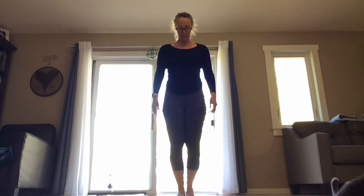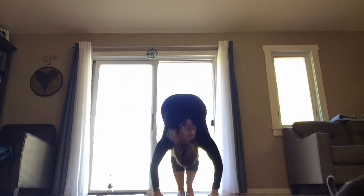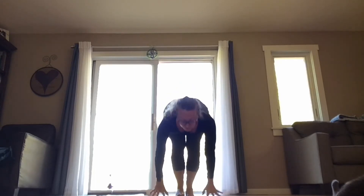We're going to work our way into a few rounds of our Sun Salutations. Feet together if that works for you at the top of your mat. When you're right here, let's take an inhale, reach your arms up, looking up. Exhale, take a forward fold, dive your body down, round through your back. Inhale, front lift, flat back.